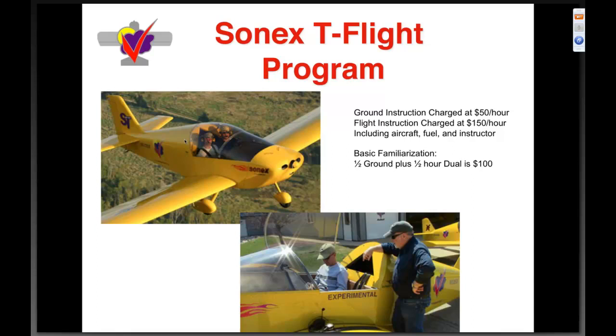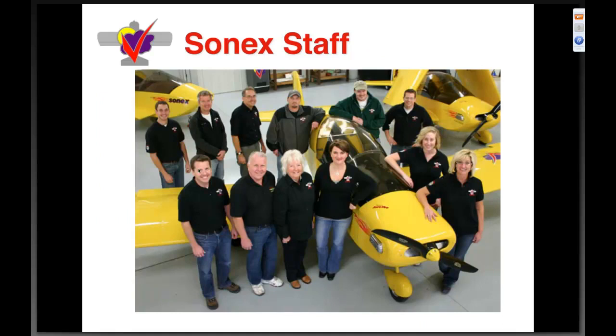I would love for every single one of you to come fly one of our factory aircraft. The Sonics T-flight program has only been around three or four weeks and it's been a huge success. Our chief flight instructor Joe Norris came to us from EAA. We charge fifty dollars an hour for ground, one hundred fifty for flight, and a hundred bucks for a basic familiarization. The most common comment so far is people getting out of the AeroV-powered airplane saying, 'That was the AeroV-powered airplane?' — very impressed with the performance of a clean, lightweight airplane.